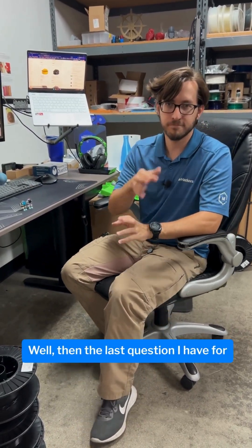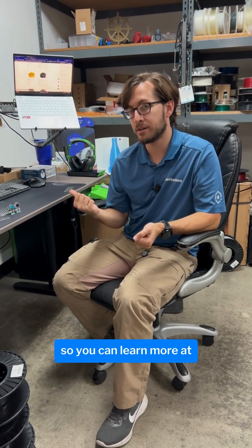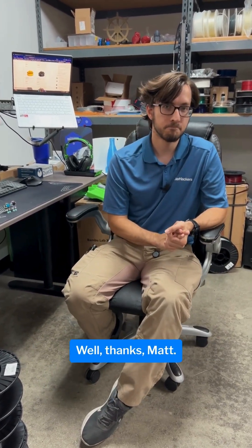The last question I have for you is, where can I get the Mamaki? You can get it right here from us at MatterHackers. You can learn more at matterhackers.com. Thanks Matt. You're very welcome.